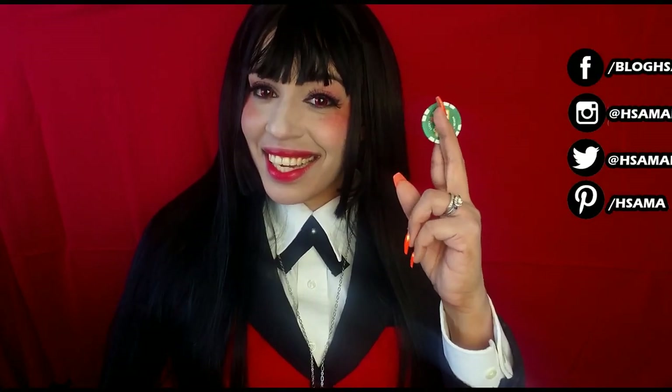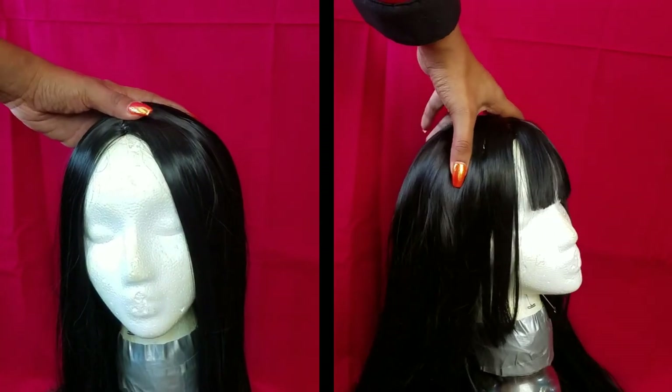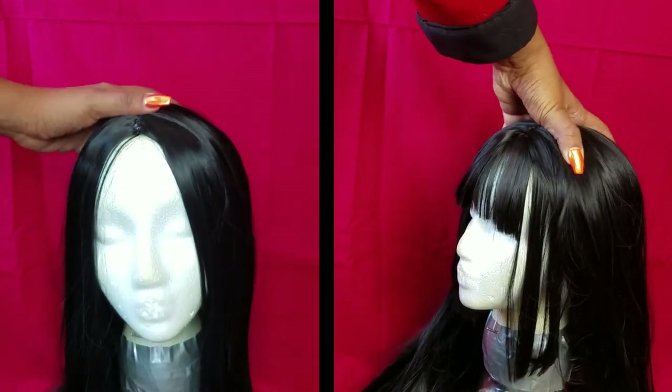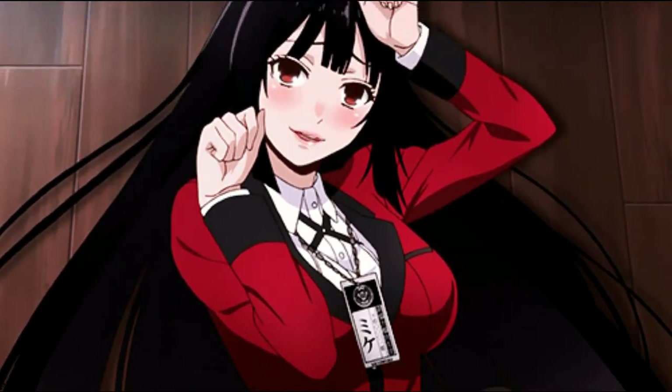Hi guys, this is H-Sema and today we're gonna do another cosplay wig together. If you follow me on Instagram, you probably already know what it is. I'm going to teach you how to transform a no-bangs wig into a wig with bangs. And on top of that, we're going to do the hime cut, or a princess cut.